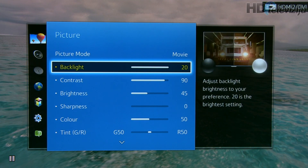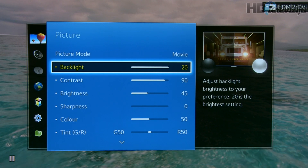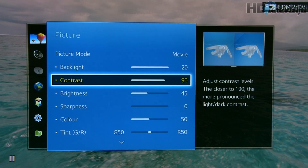Backlight by default is 20 — we left it at 20 because when you're watching 3D, the glasses will dim between 60 and 70% of light coming out of the screen, so backlight should be at maximum. Contrast we reduced from 100 to 90 because we saw pinkish whites and also some loss of details in the brightest area.